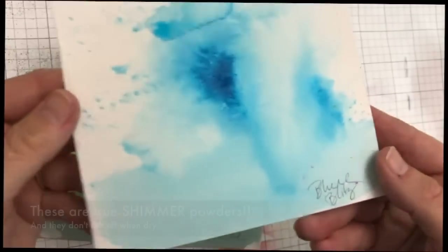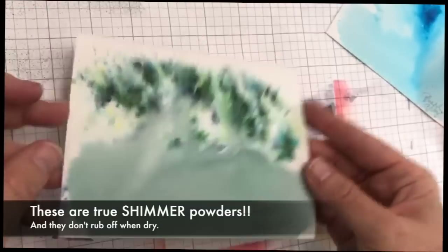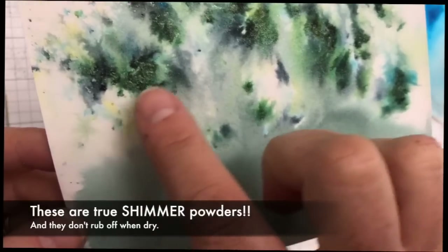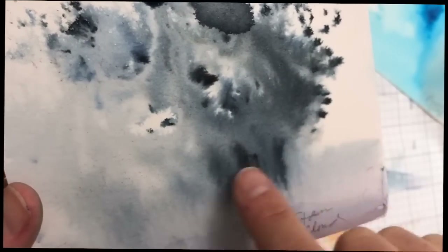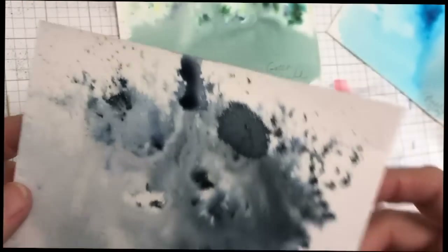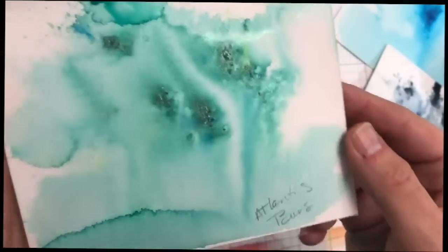Now let's take a look at the dry samples up close. You can see Blue Blitz — how it looks painted out with that intense color and that little blue halo of shimmer. Green Parade has this intense black and green with a green shimmer — it's a little abstract but still pretty cool. Here's Storm Cloud with its smoke gray and navy blue — really something. And here's Atlantis Burst with the green, yellow, and blue, and that greenish-blue shimmer. Super pretty.